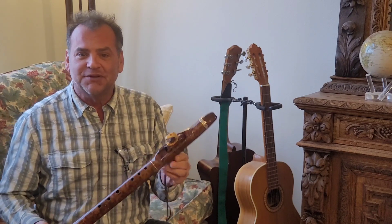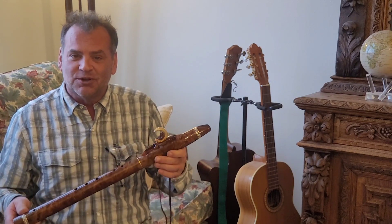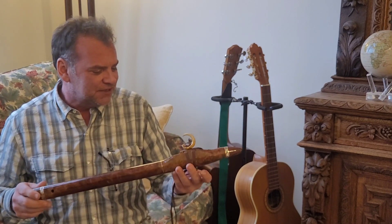Make sure you check out the link to this flute in the comments below so that you can see good close-up images of this instrument.